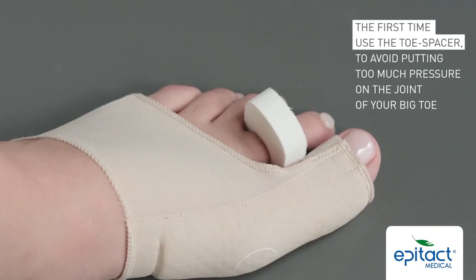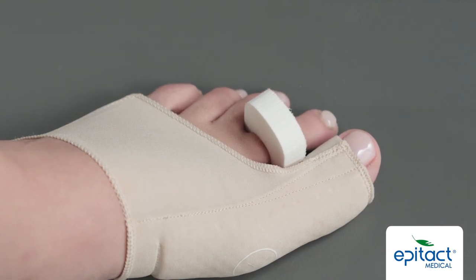It is important to use the toe spacer when you heat mould the orthosis for the first time. This avoids putting too much pressure on the joint of your big toe.